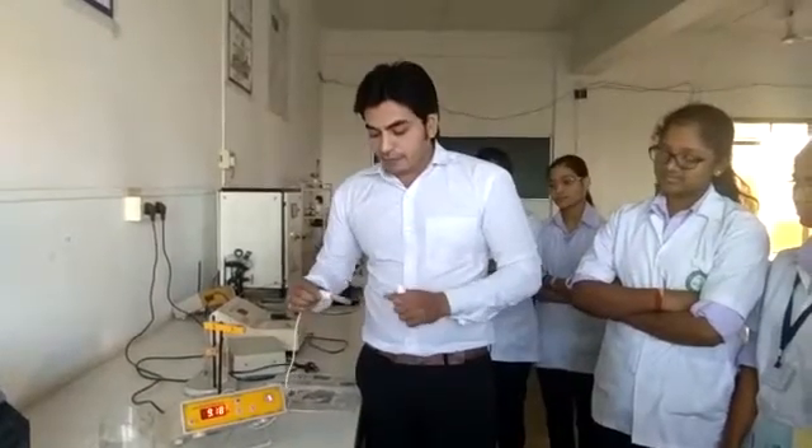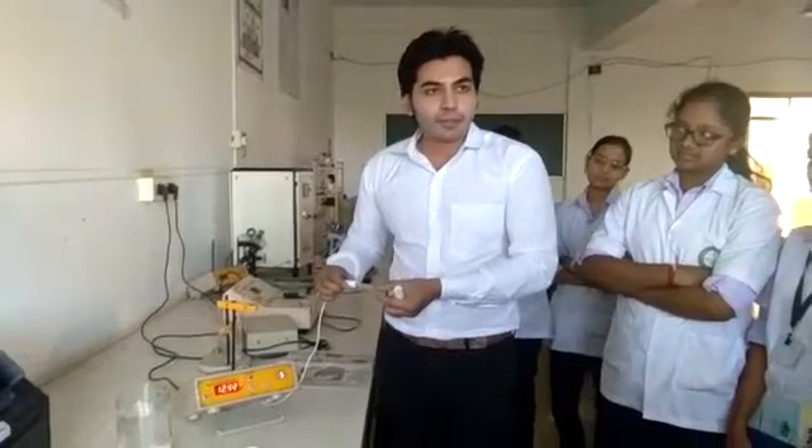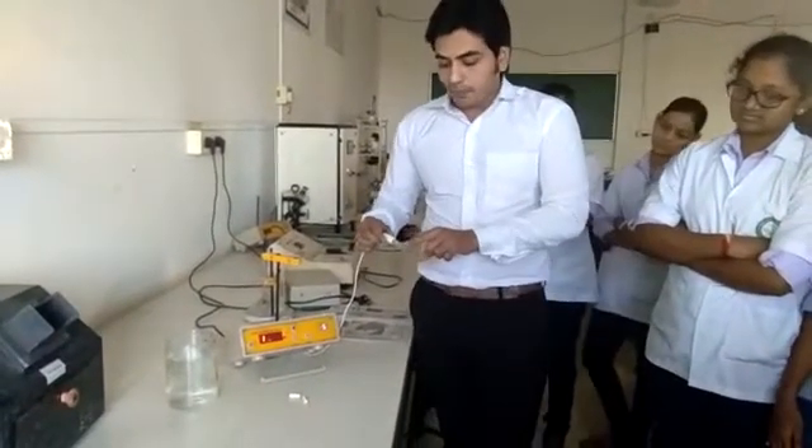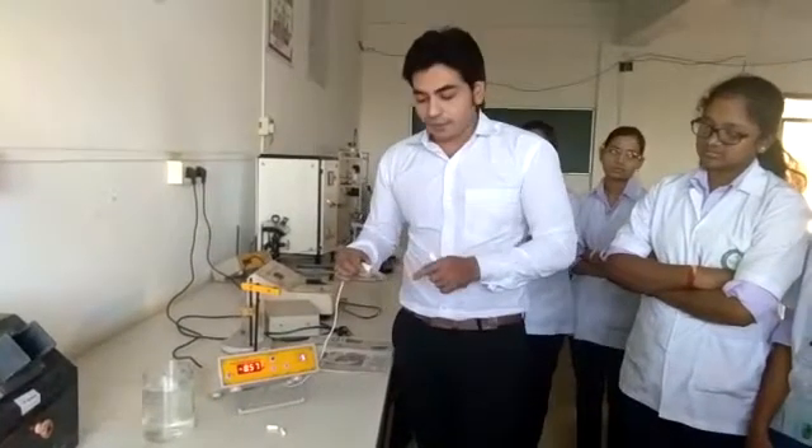It works on the principle of ion selectivity. This glass bulb is very selective for hydrogen ions. It contains 0.1 normal KCl solution and a fixed concentration of hydrogen ions inside.